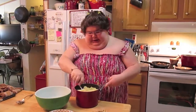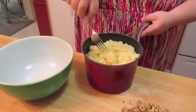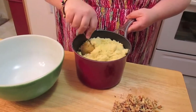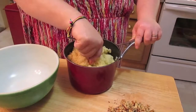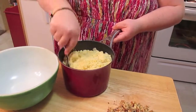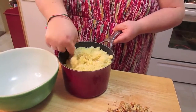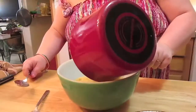Right here I have some couscous that's already been cooked. Follow the directions on the back of the package. Then you come back and fluff it with a fork like you do rice, kind of break it up, and we're just going to dump that into a bowl.